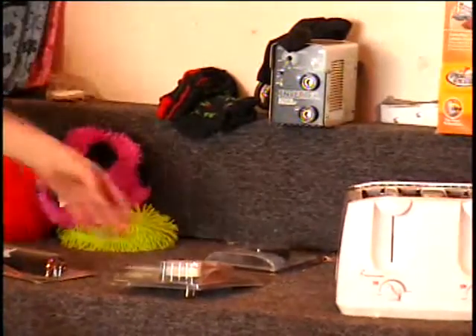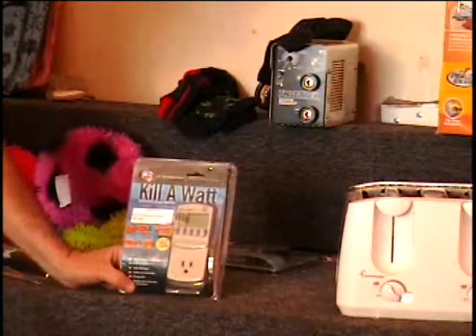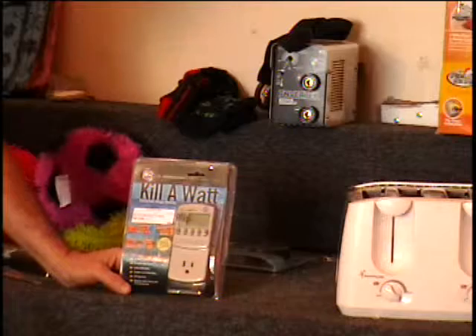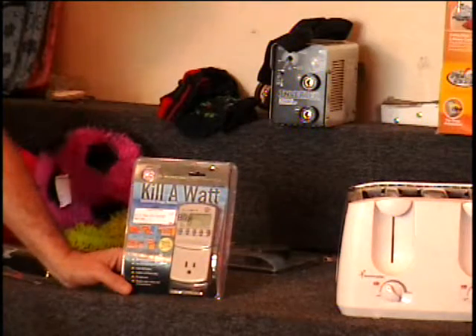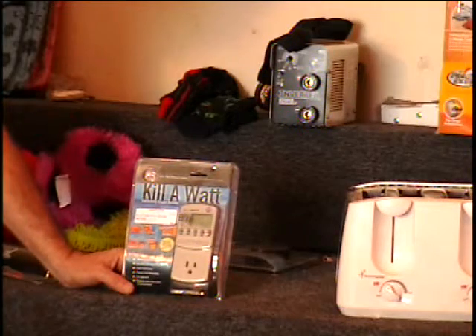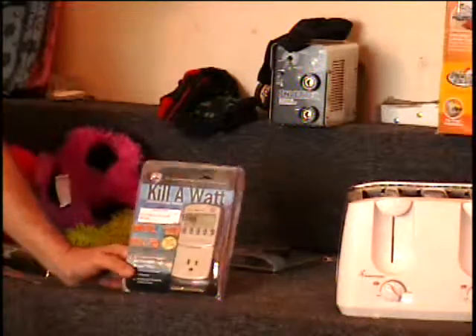On the table I have a Kilowatt. This is a meter that you plug into your electric appliances and it will let you know how much energy they're using and how much it's costing you to run that appliance. A lot of those old freezers and things — it actually pays to replace them.